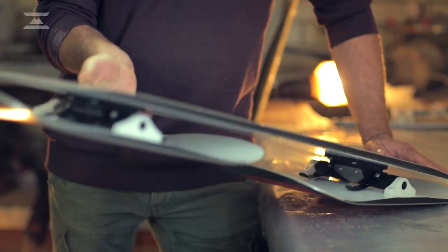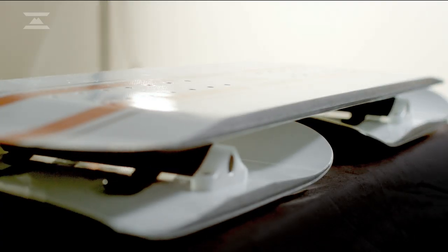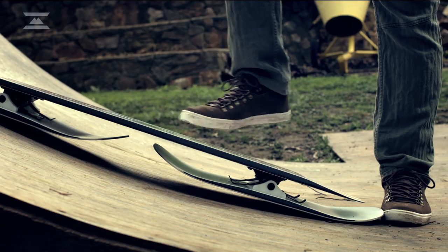You can hang back in manual or pop ollies and nollies. For a snowboard, you need big mega half pipes because you don't have the flex. With a crossboard, it's a dual blade system — much more flexible and shorter. So you've got control plus more speed, and you can get much greater height over the top of the lip.